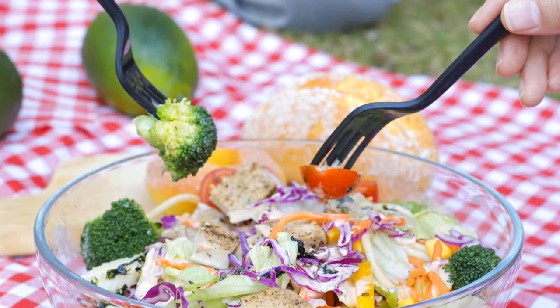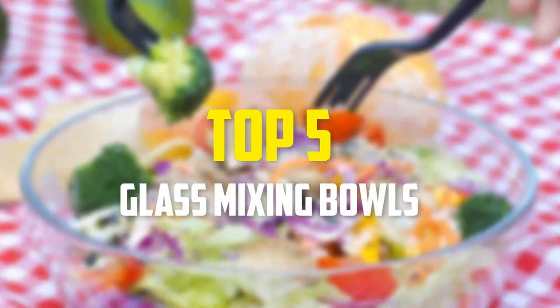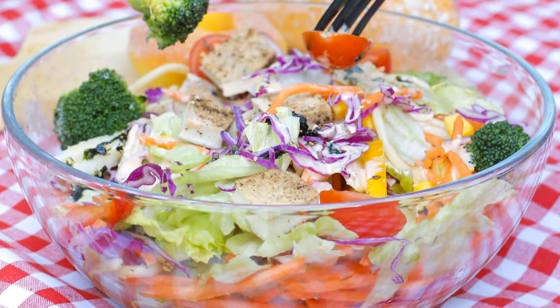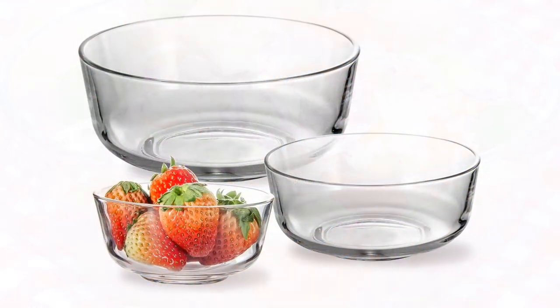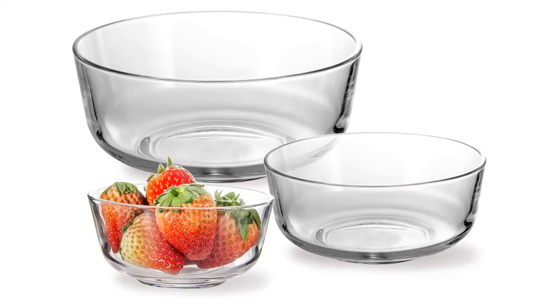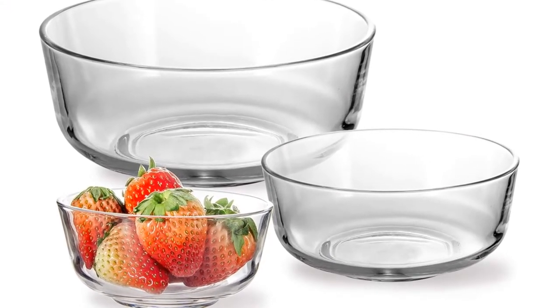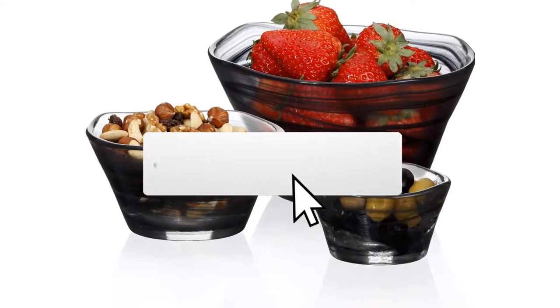Hey guys, in this video we're going to be checking out the top 5 best glass mixing bowls available on the market for their true quality. I made this list based on my personal opinion and hours of research, listing them based on popularity, quality, price, durability, user opinions, and more. If you want to see more information and the updated price, you can check out the description below, and make sure to subscribe for more reviews.